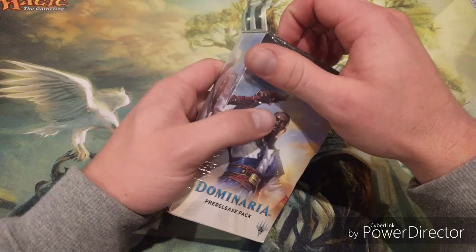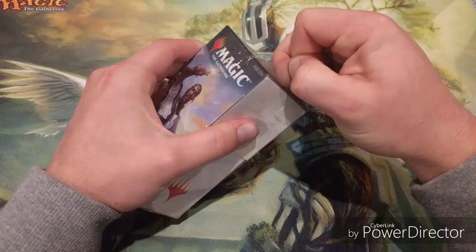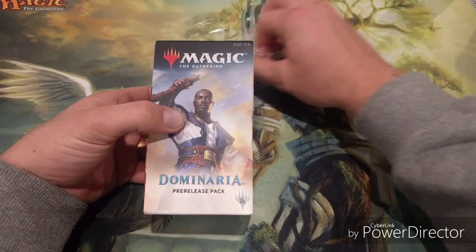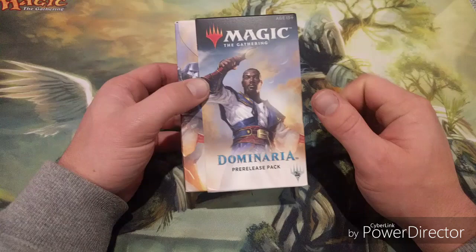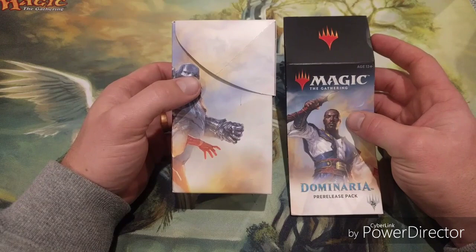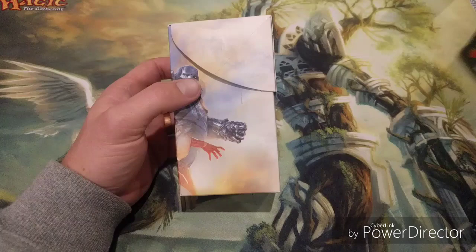Another very important tip: bring sleeves or purchase sleeves when you get there. Sleeves help because you might pull a really good card you want to protect straight away, and it also helps you play a lot smoother. If you want to get really serious, pre-sleeve about 10 to 15 of every single basic land just in case you go mono-colored - it saves time during deck building.